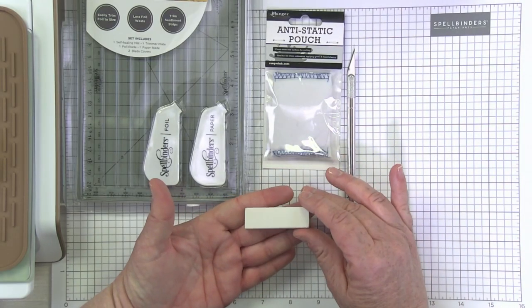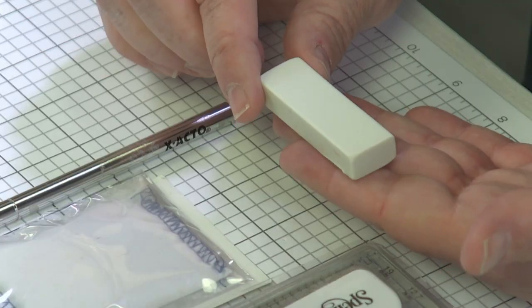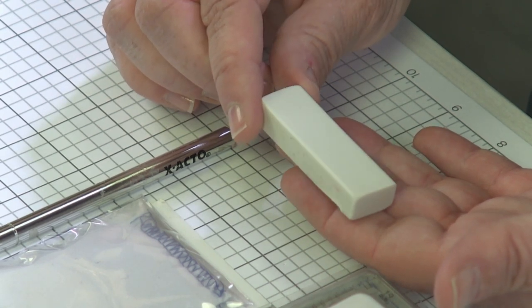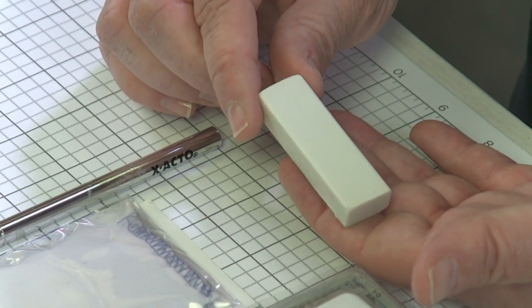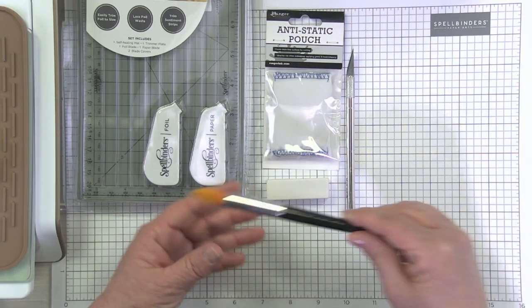Next we have a basic white eraser. You may like the white erasers that fit on the end of your pencils, or you may like the block style. Really just grab yourself a nice clean white eraser, and again, you're going to use this for those very few spots you have that have over-foiling. It really comes in handy — basic white eraser, very inexpensive, very handy.